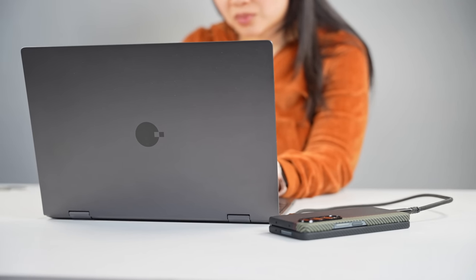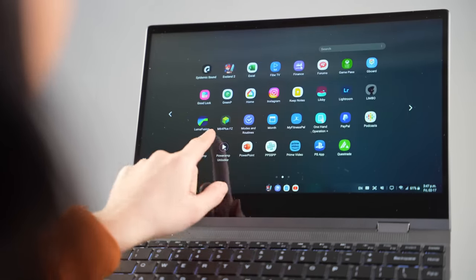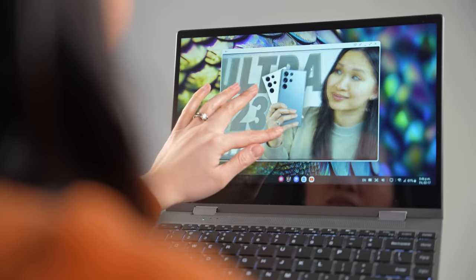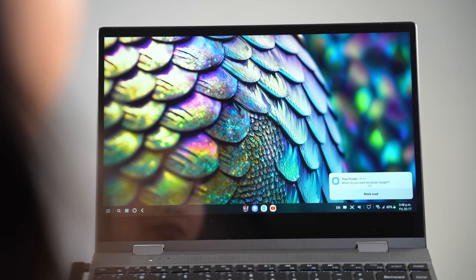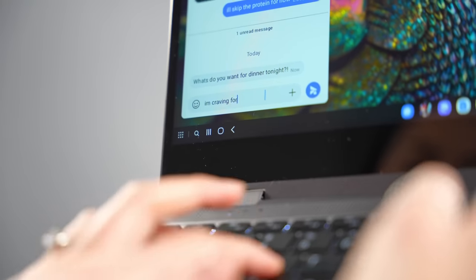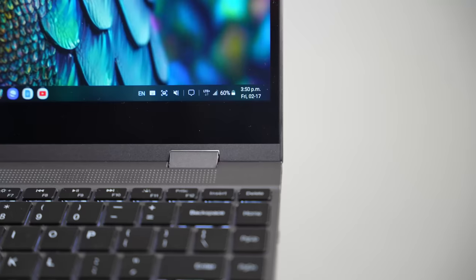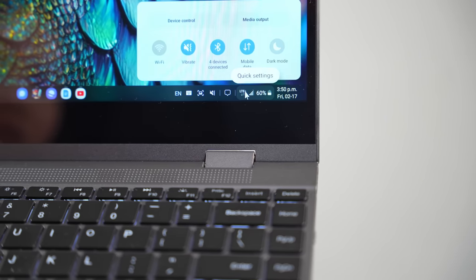One of the biggest benefits to using your phone as your laptop is the continuity. All your apps, pictures, documents, and files are instantly available. There's no need to send files back and forth or use some cloud service to move things between devices. I especially love being able to just receive messages and respond to them right on the laptop. Unlike other laptops, you don't need to worry about hotspotting to your phone or connecting to Wi-Fi — since your phone is always connected, your laptop is always connected to the web as well.